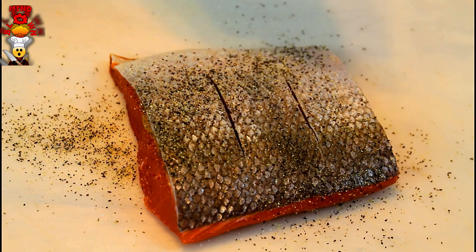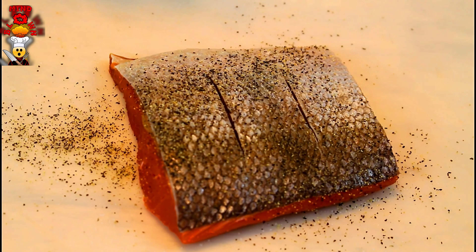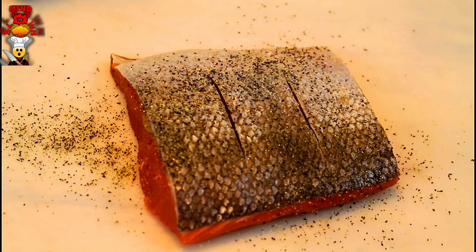Here's our salmon filet. We salt and peppered both sides. We also scored it. The reason we score it is it's going to help it from curling up in the pan when it hits that high heat.